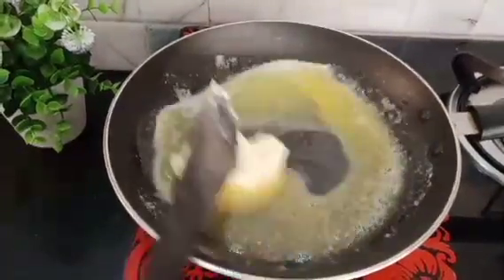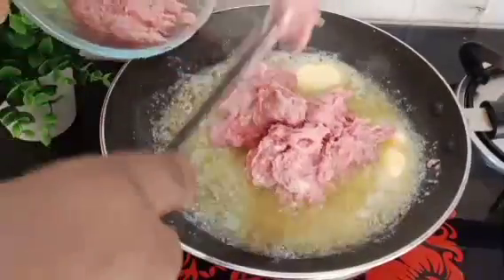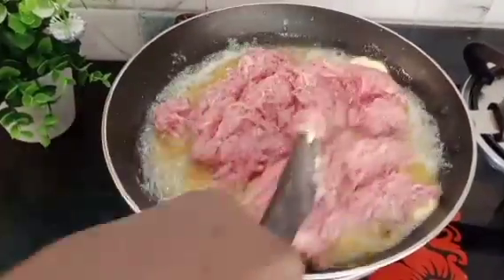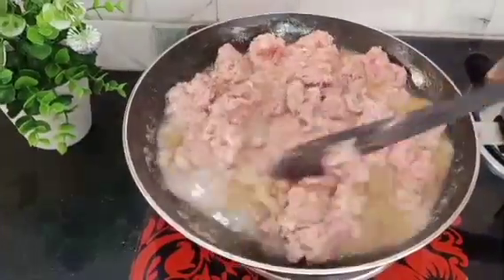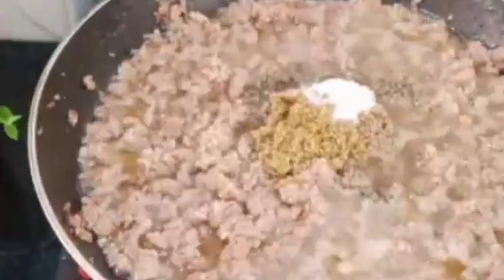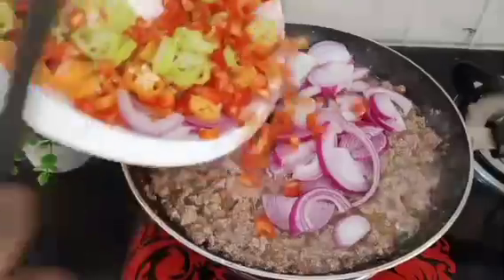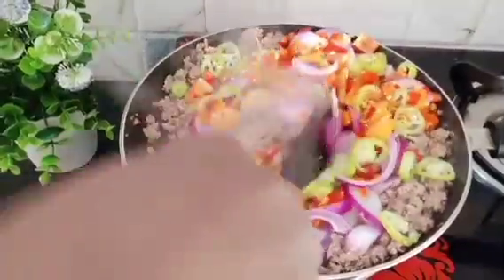Using butter gives the sauce a very good taste. Once the butter is melted I add in the beef and stir until everything gets combined. Then I add the seasoning: black pepper, Maggi cube, and salt to taste. After that I add in the veggies — the onions and the pepper — and stir everything together.